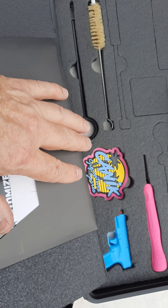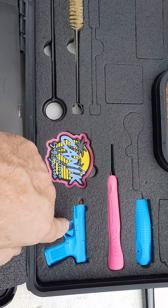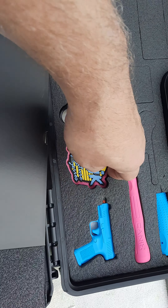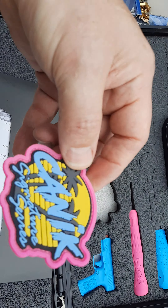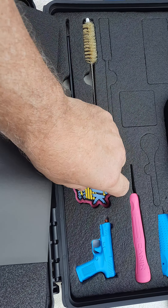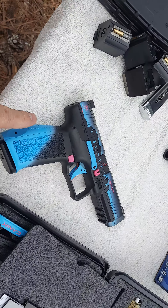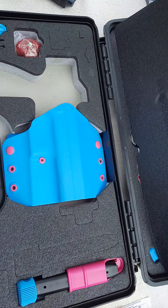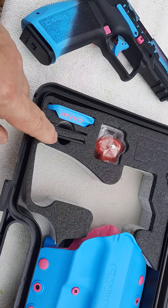On this side it comes with some tools, cleaning rods, and brushes. There's a little keychain and of course you have to have your Canik sticker — velcro on the back side so it'll stick to almost anything. It also has adjustable grips. I found this at a gun show and picked it up and thought I'd share it with you guys.